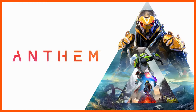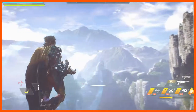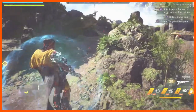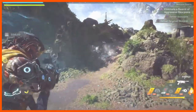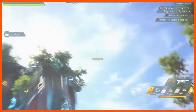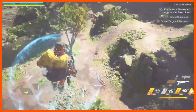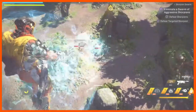This week, before I flew off to Germany and the UK, I got to play the demo of the Xbox co-op shooter Anthem. The Storm Javelin is amazing.